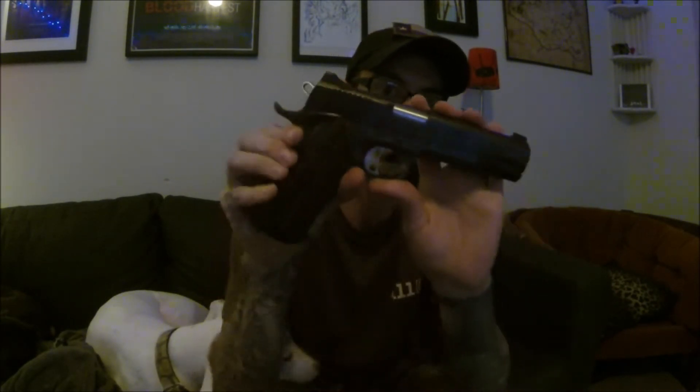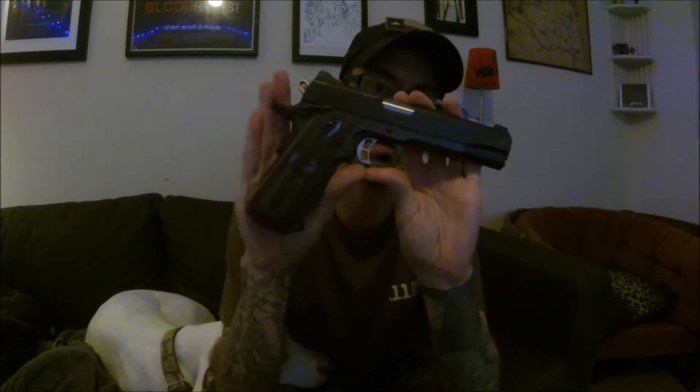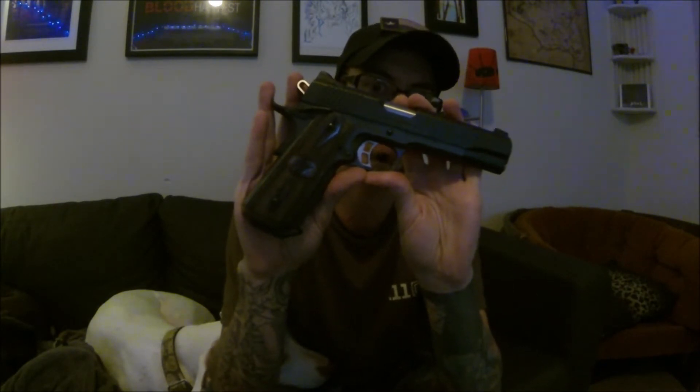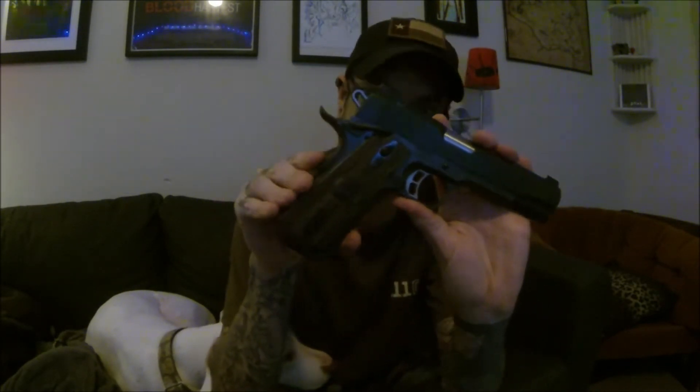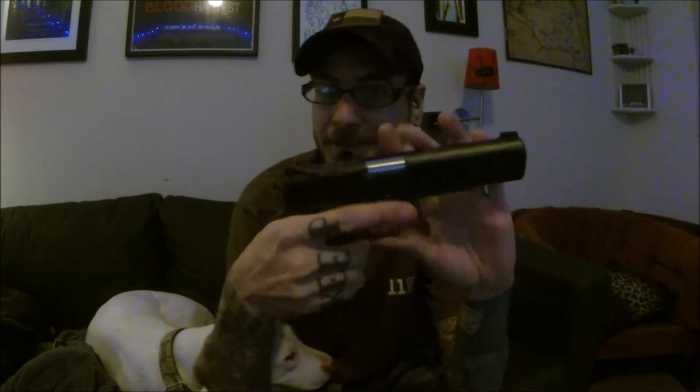Hey YouTube, Monix ATX here with a review and discussion on the Kimber Custom 2 Tactical HD 1911 chambered in 45 ACP. I have tried to record this video way too many times and keep messing up somewhere along the line, so we're just going to go with it. This is the last take I'm going to do, so if I mess up, deal with it.